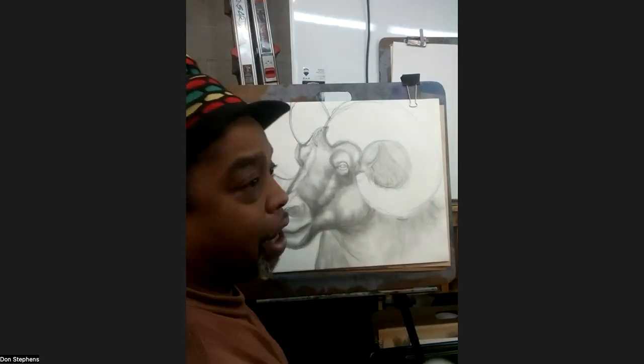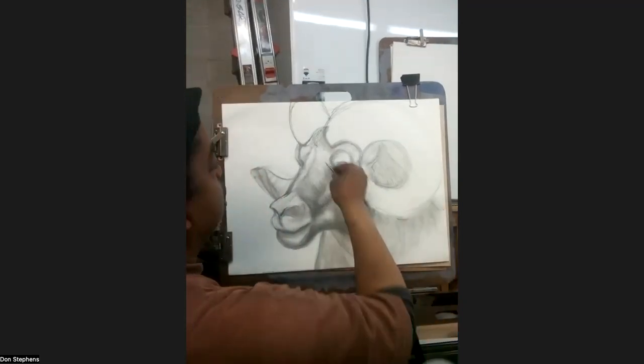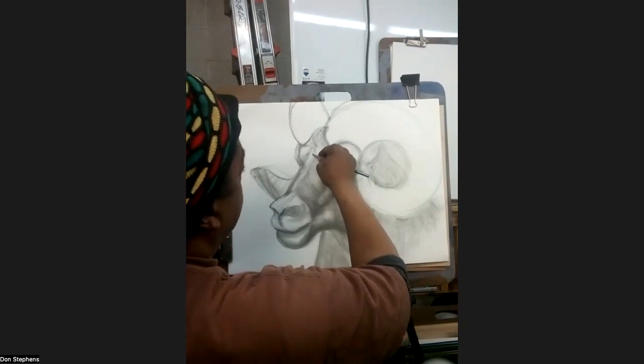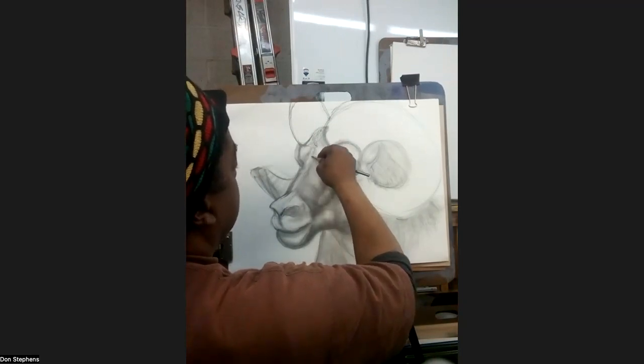Now, if you're using a graphite stick, I would just use the pointer. If you're using a regular pencil like I were using, or a drawing pencil, use the pointer — turn it on the side. And then this way you can get that movement and start that hair filling.